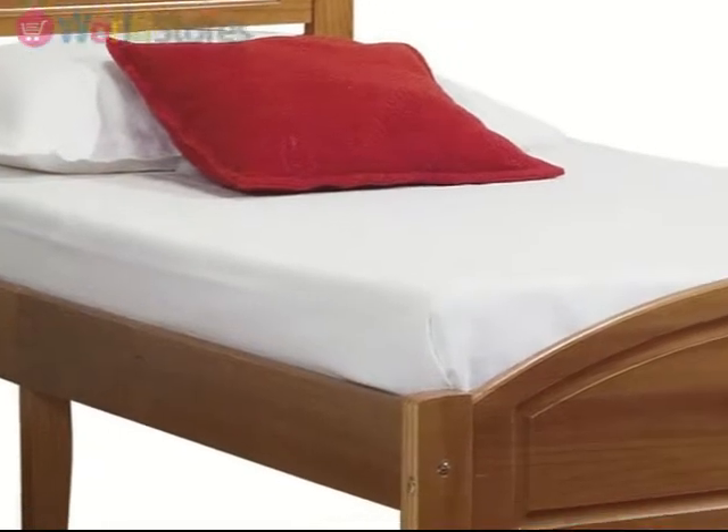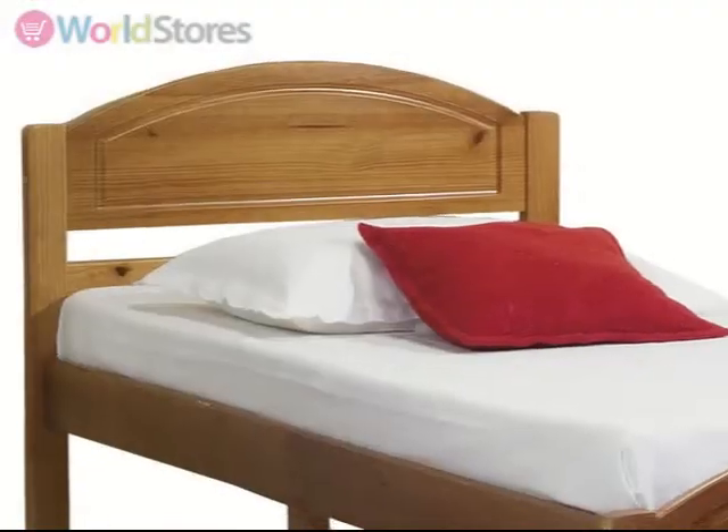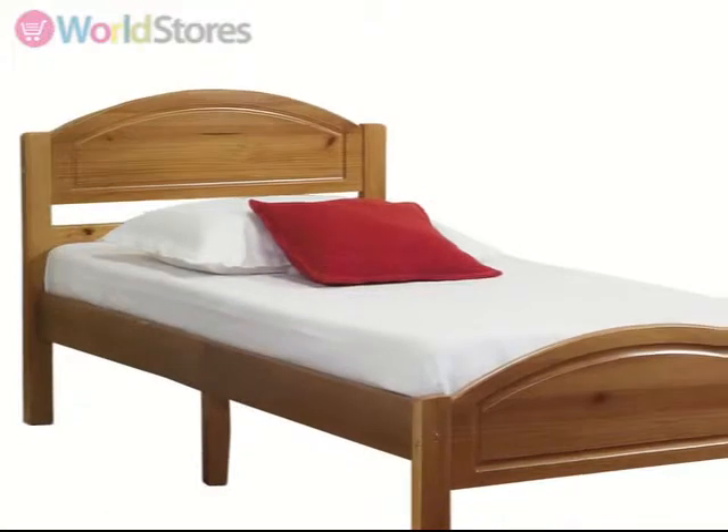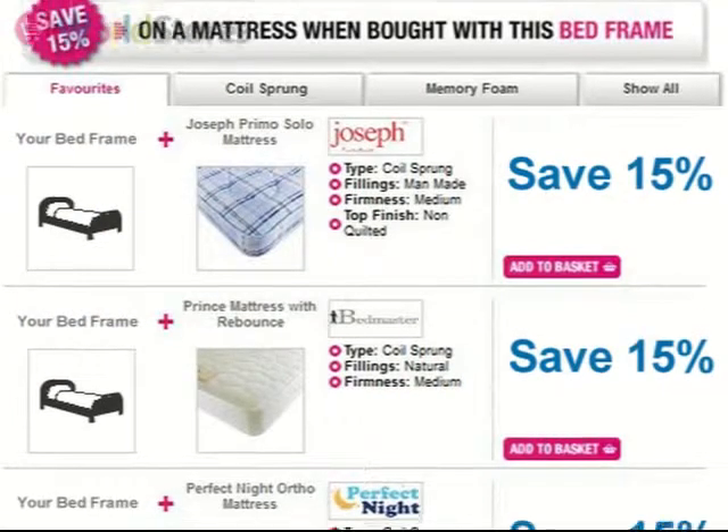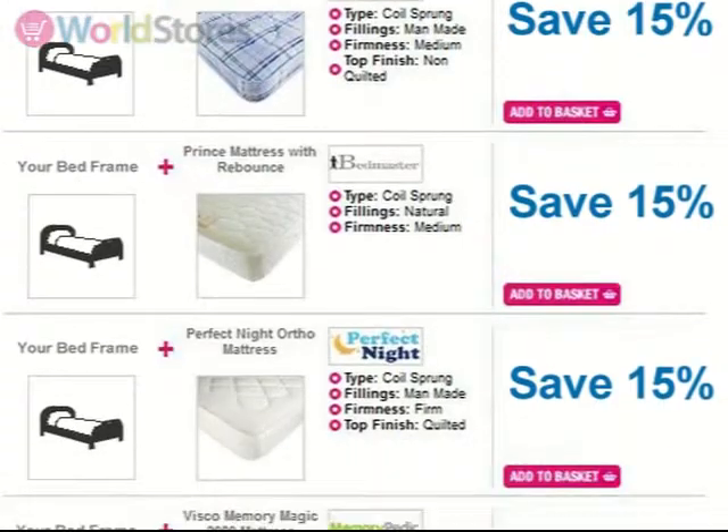Available in a range of sizes, this bed is ideal for a variety of bedrooms and also comes with a 5 year guarantee for additional peace of mind. Save money when you opt for one of our mattress bundles. See the product page for more information.